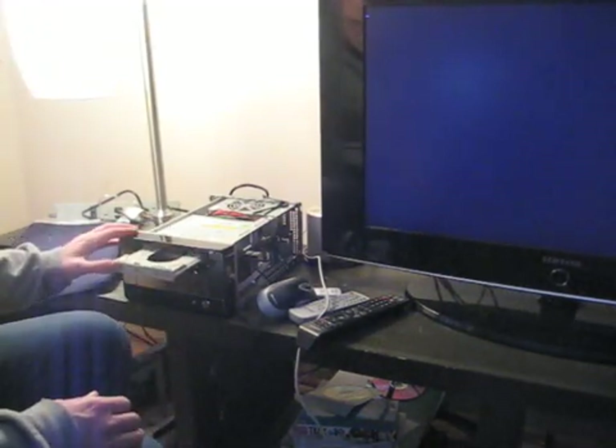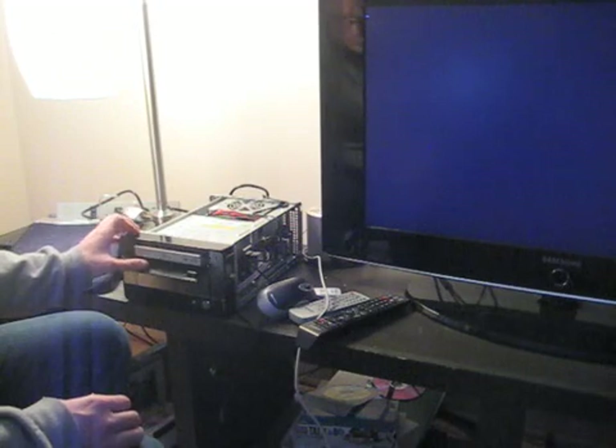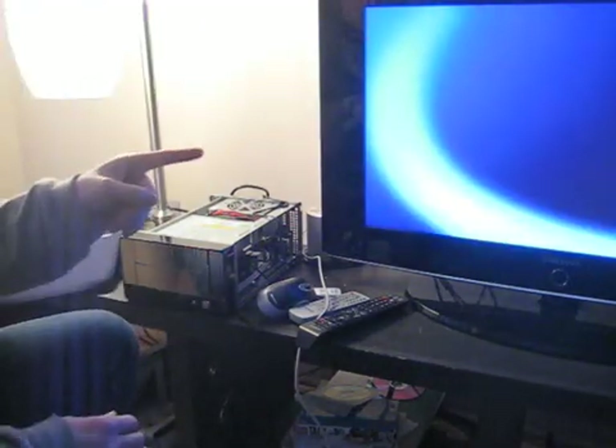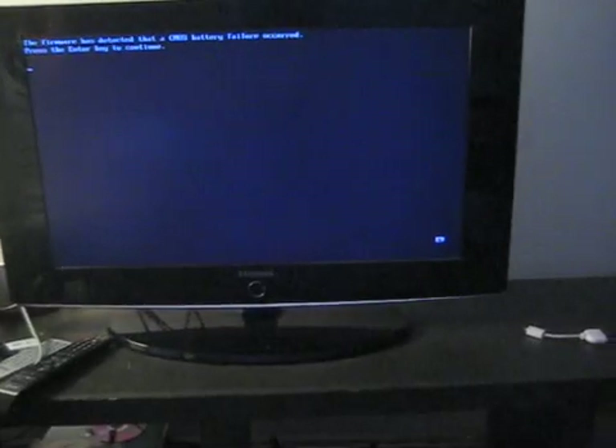I plugged it in and it just turned on on its own. But nothing happened. Then an error — okay, so it seems to be working now.